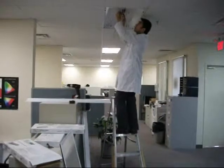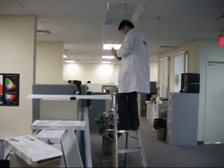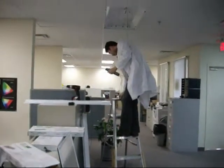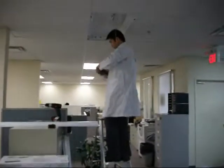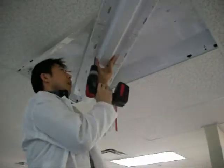He will now take out the old ballast. Then he will take the template, line it up to the fixture and mark holes. He will secure one hole to fasten the retrofit kit, and then he will power the fixture.